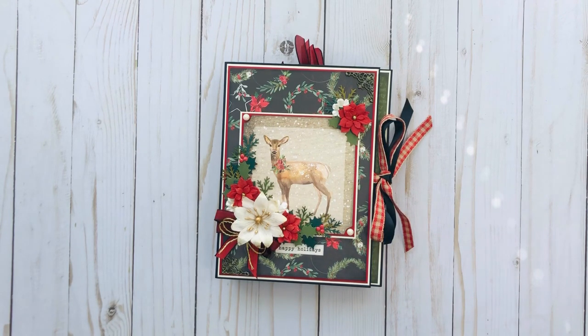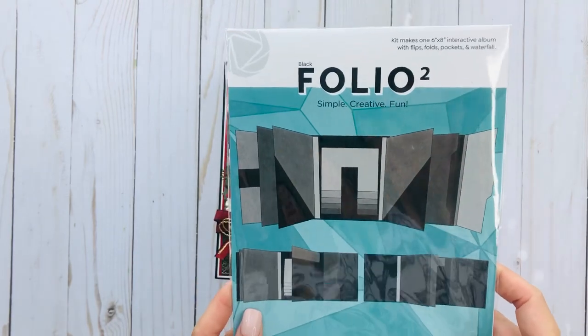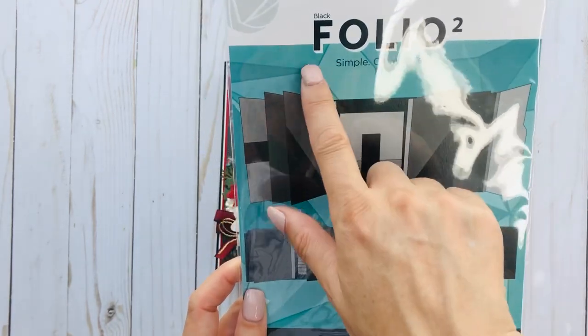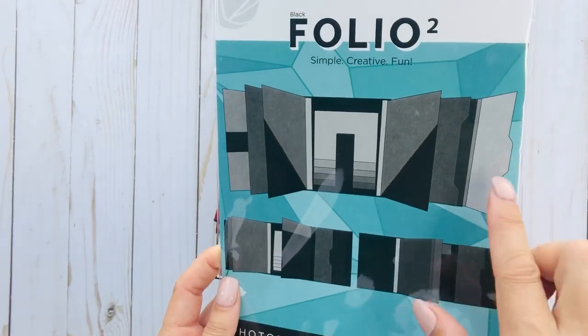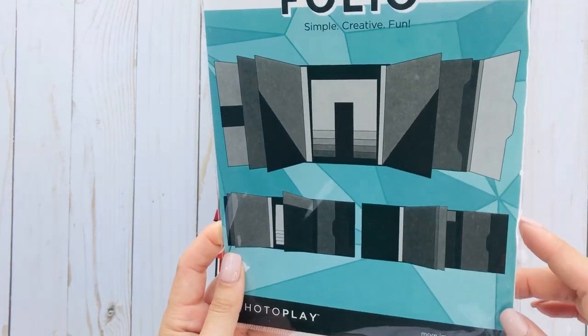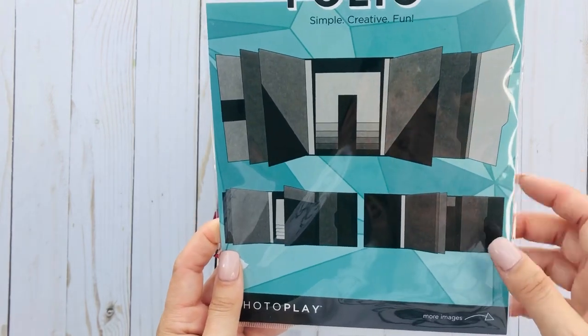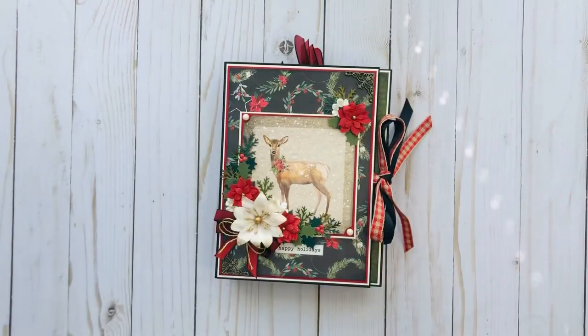I had a crafting weekend this past weekend with a couple of my girlfriends — it was a pre-celebration for my birthday at the end of the month. I was given Photo Play's Folio 2, which she knew I wanted to try. You get these pieces — it's basically a kit — and you just have to adhere everything together.